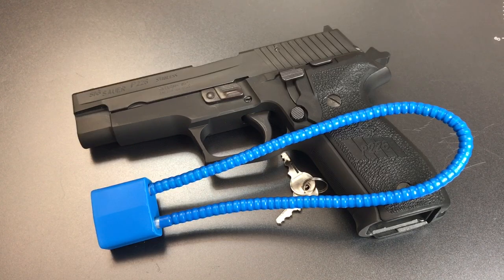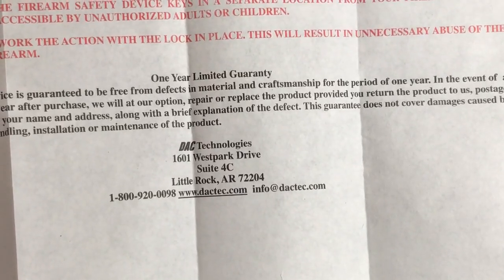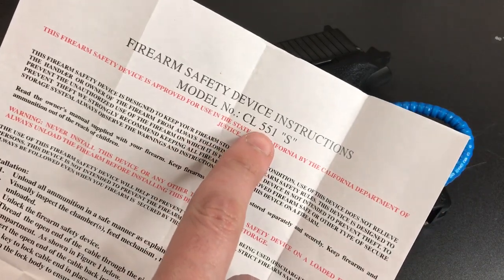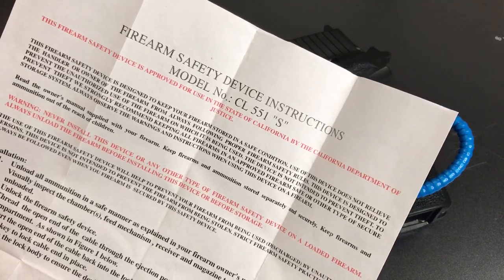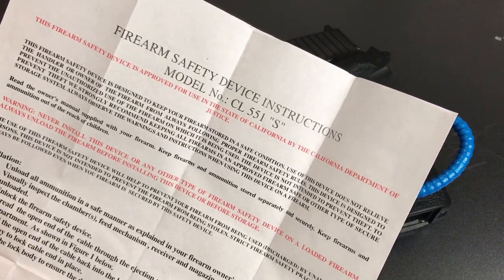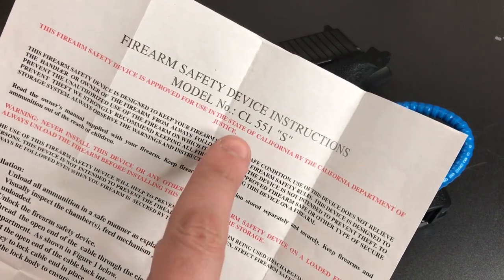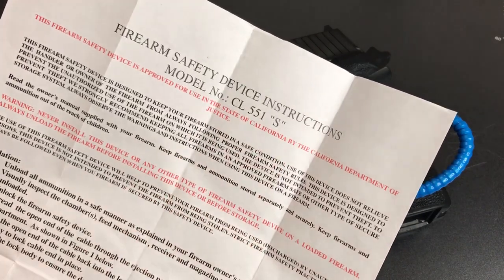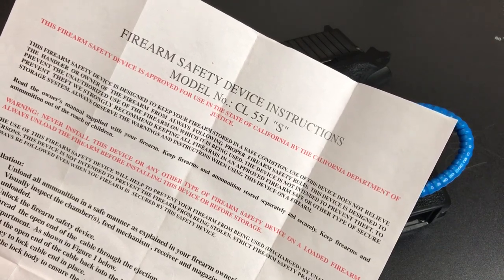Sig Sauer is not the actual company that makes this — they only distribute it with their guns. The company listed on the paperwork that comes with this lock is DAC Technologies out of Little Rock, Arkansas, and it is their model CL551. I was able to find this model on their website, and when sold in bulk, I believe they sell it for about $6 a piece, $7 if you buy it singly. I suspect Sig Sauer is getting a much better deal than that. I was not able to find the CL551S; however, I suspect that "S" just designates the particular lock distributed with Sig Sauer firearms.